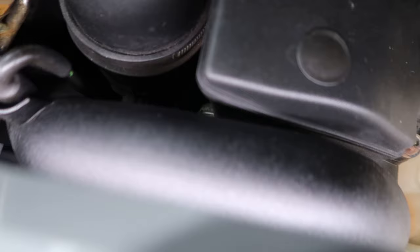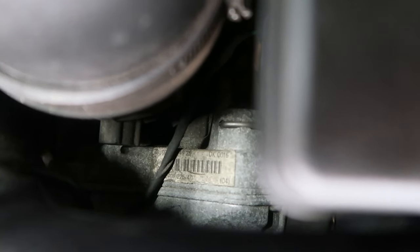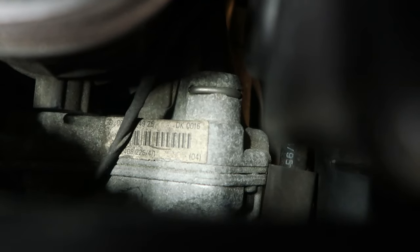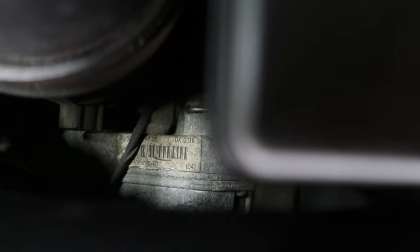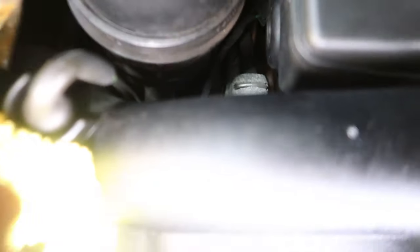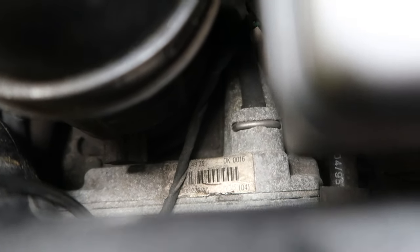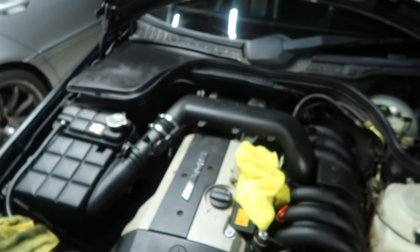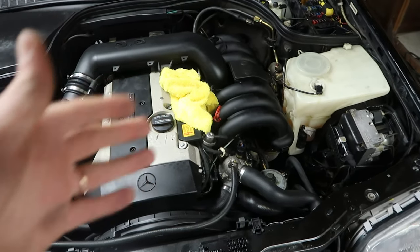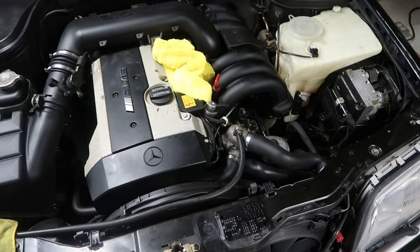Trying to check the throttle body harness — probably won't be able to see it on camera. There's supposed to be a month and year date code next to the '04' marking, but it looks dirty or worn off. After wiping it, it looks like it says '95' with month '05,' so most likely the throttle body harness is original — which means I can rebuild it. If the main and lower harnesses were already good, the throttle body rebuild would be the main job, but I've done it before.